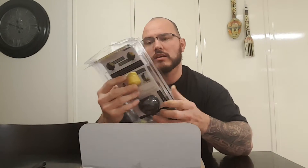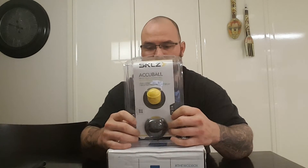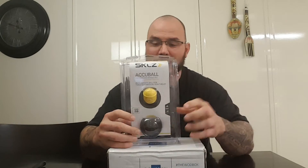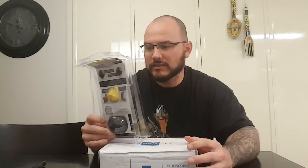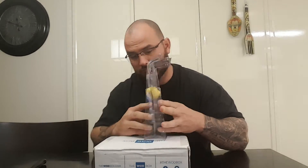First thing when you open it up — this is kind of cool. Accu Ball. They send you balls to play with. So this is an Accu Ball — it's a trigger release massaging ball. Dual density ball for target pressure point relief. Kind of cool. Not what I expected.